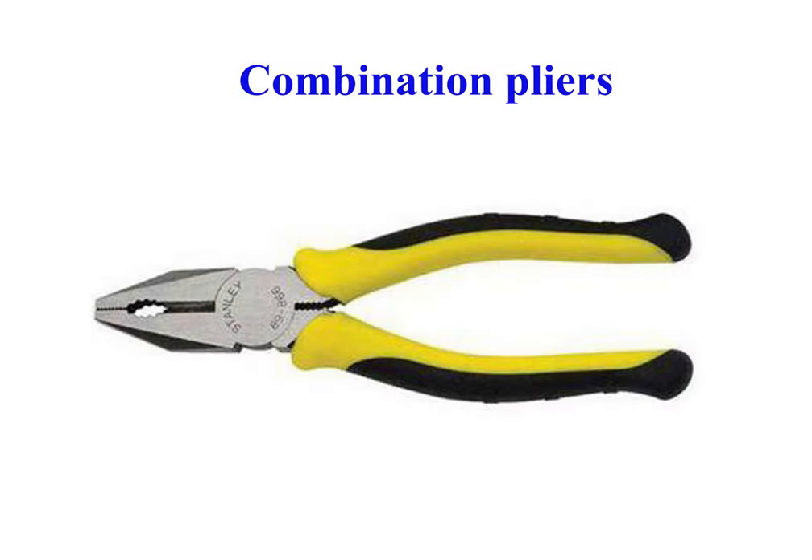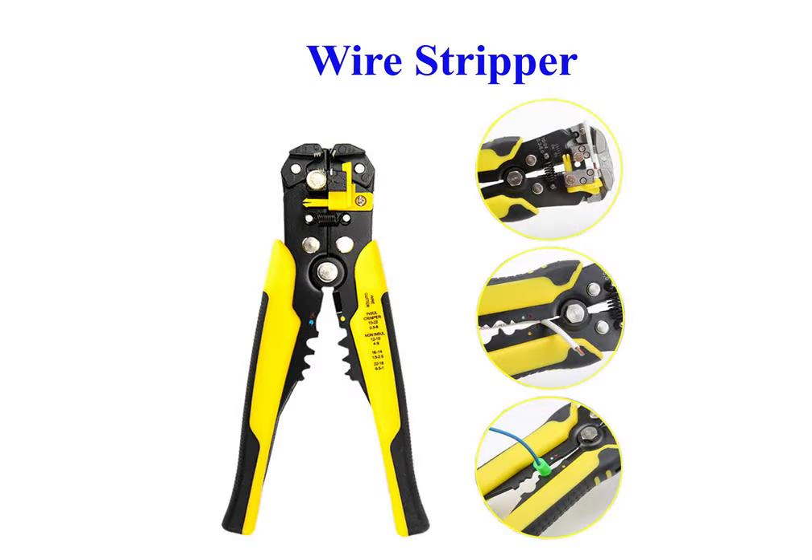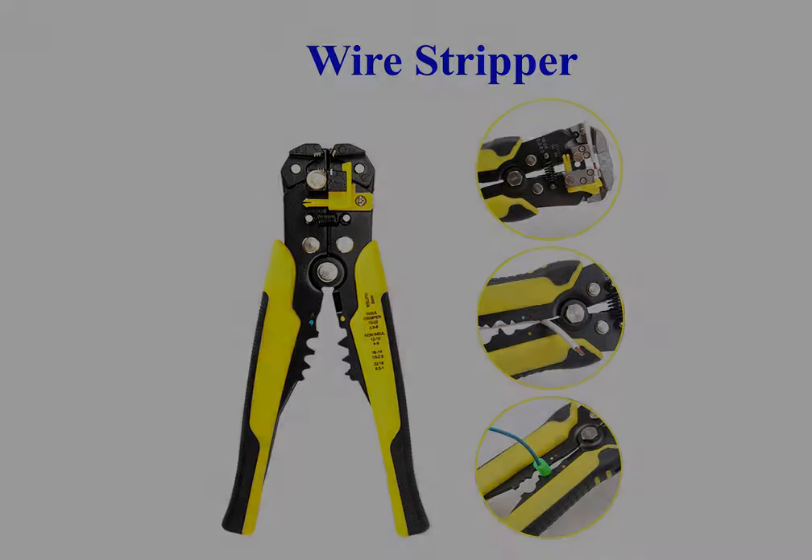Combination pliers are multi-purpose pliers, combining gripping jaws with wire cutters. They can be used for gripping, compressing, bending, twisting, extracting, and cutting various materials. Wire Stripper is a small, handheld device used to strip the electrical insulation from electric wires.